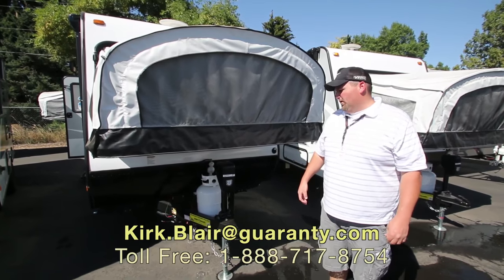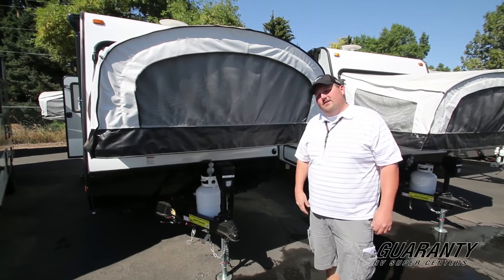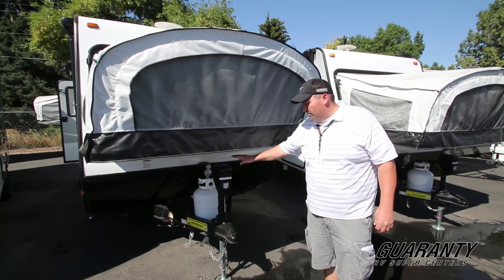Hi, welcome to Guaranty RV. My name is Kirk Blair. I'm going to show you this 16 XRB. It's a brand new unit by Jayco.